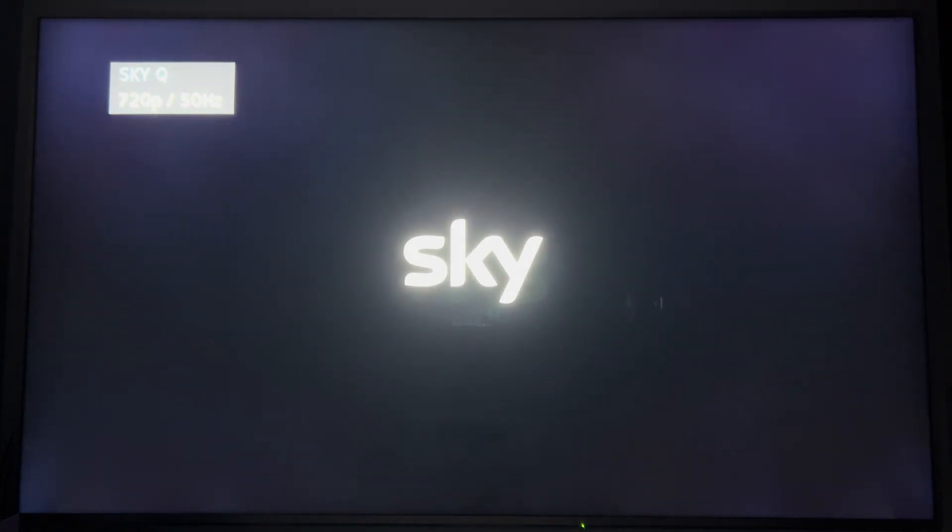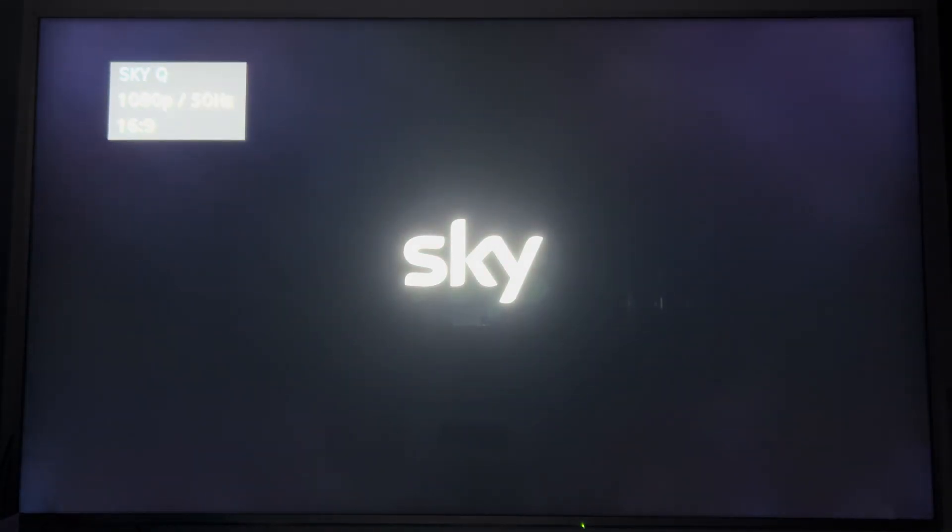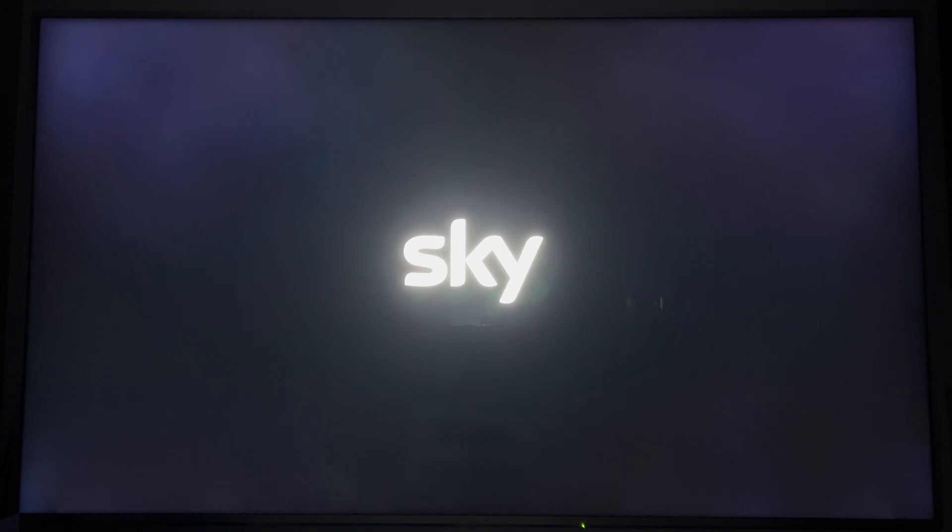Hey, what's up everyone, it's David here. I've got the Skystream here and I'm going to be setting it up. When the Skystream first boots up it boots up at 720p at 50 Hertz and that's perfectly normal — there's nothing wrong with your box. It will then switch over to 1080p once the setup is completed.